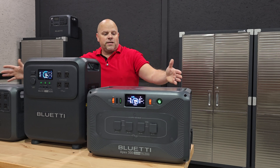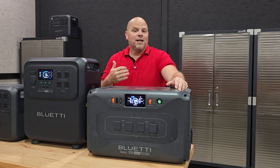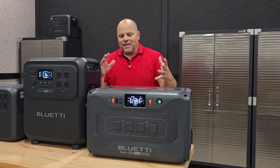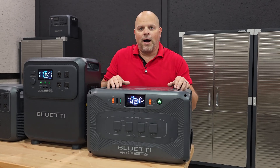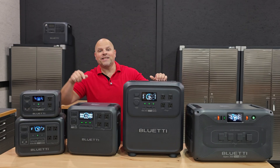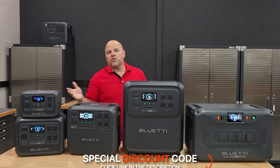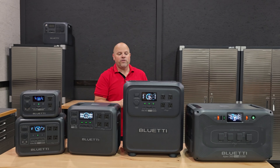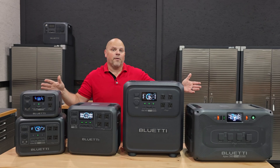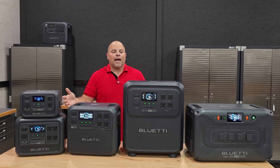So out of all these, which one do you think is best for your needs? Leave a comment below — I like to get an idea of which would be most popular for my audience. If any of these interest you, I'll have links in the description with a discount code so you can save a little bit. Purchasing through those links helps out the channel at no extra cost to you — it actually saves you money. I wanted to provide an overview of what Blue Eddy has to offer in their lineup.